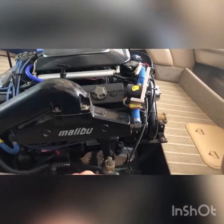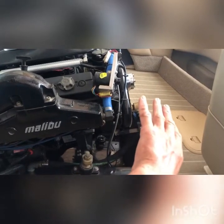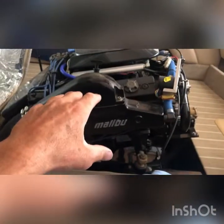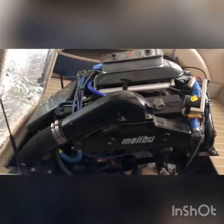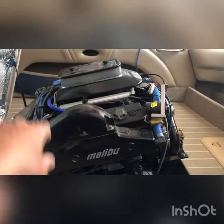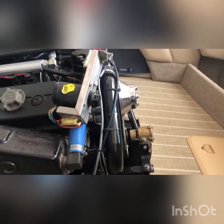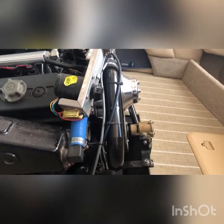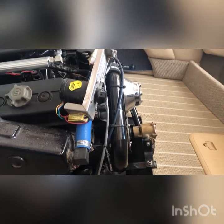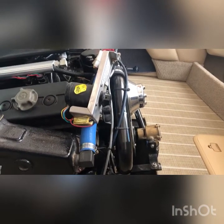Everybody's application is going to be different. Mine is super easy to get to, right there in the front — nothing blocking it, nothing in the way. A lot of newer boats the engine is gonna be in the rear and will be a little more difficult to get to. On these Indmar engines you're looking for that little gold thing — that little tiny raw water pump — and it should be running off your crank, so your crank and pulleys are always in the front.